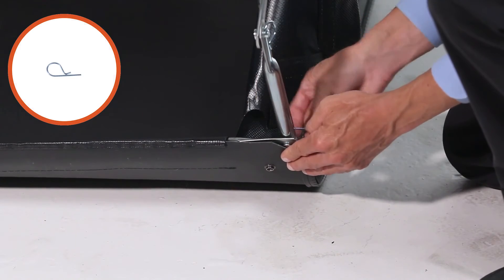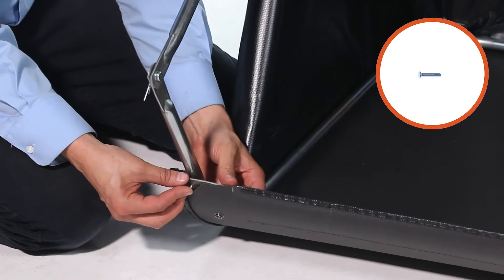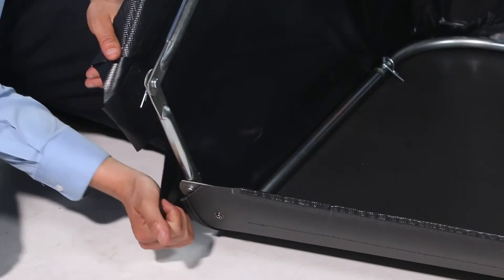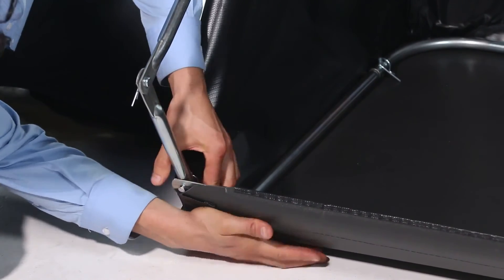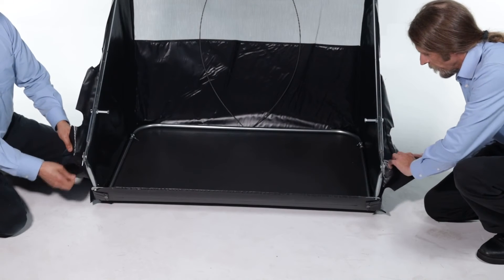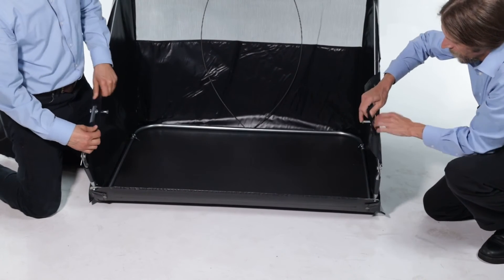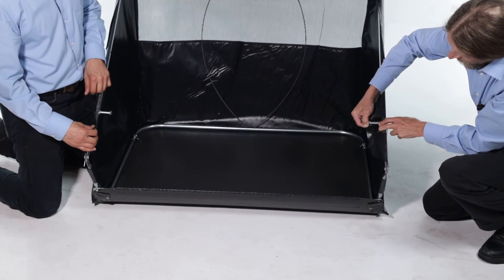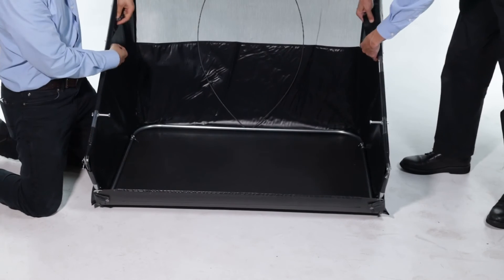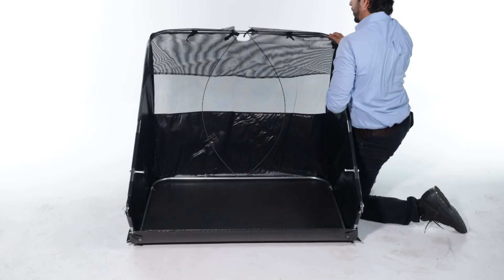Next, unfold the hopper bag. Now secure the straps on the front flaps. Then secure the Velcro, starting at the front and working back. Next, secure the ties. Now secure the hopper rope.